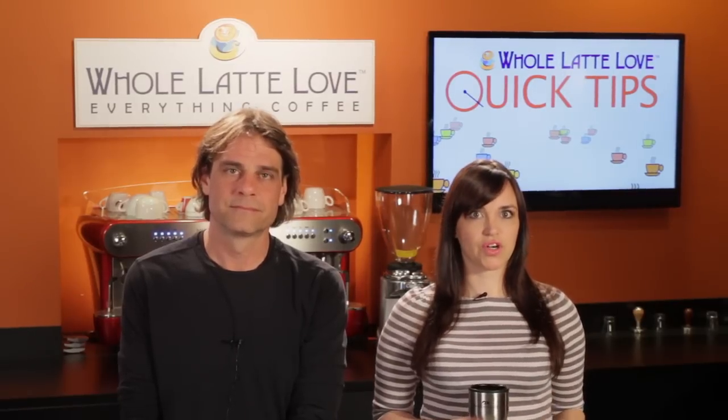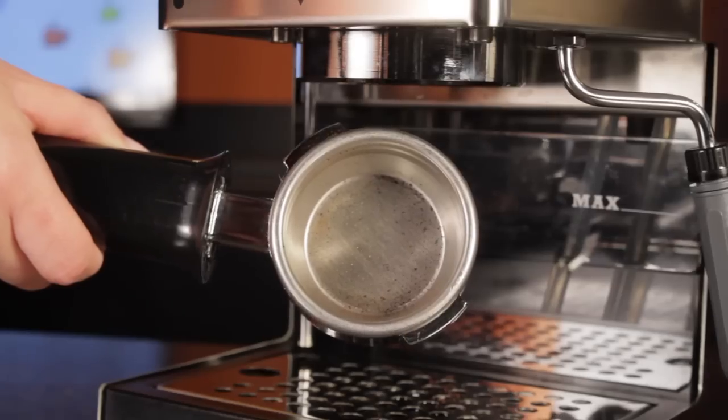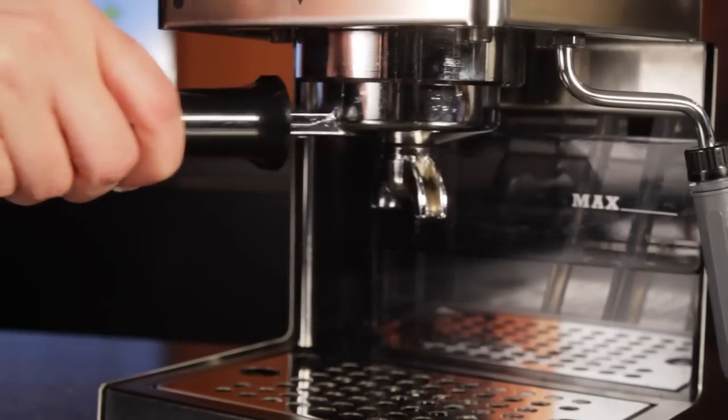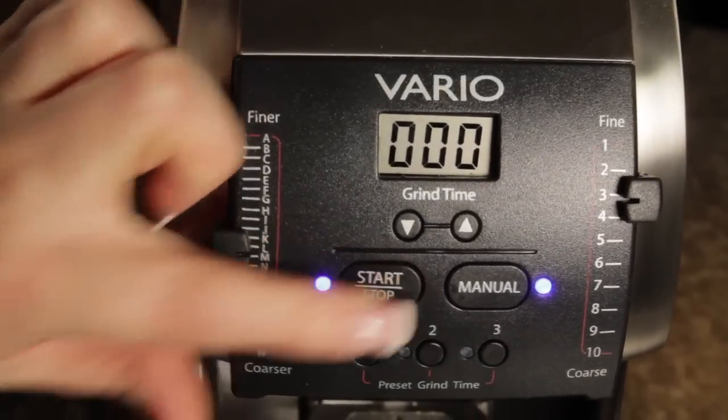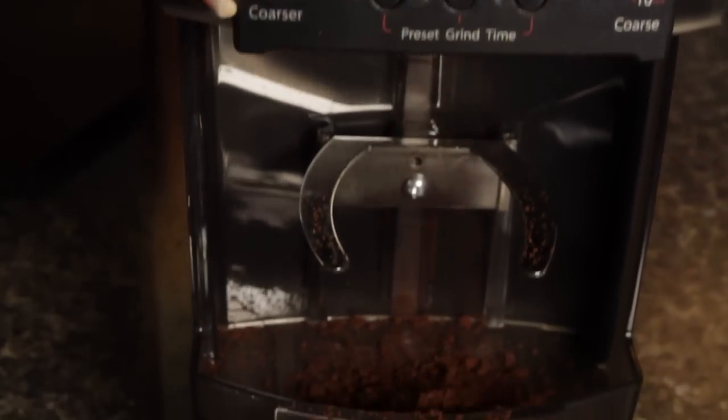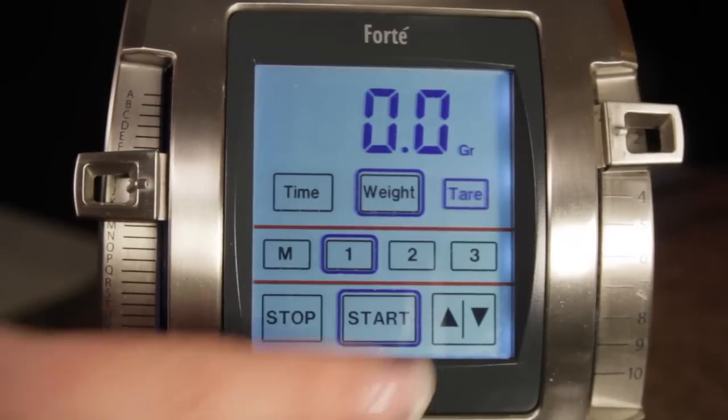You only want grind size to change. So make sure your machine is up to temperature and ready to brew, and keep your portafilter on the machine but not in use so it stays warm. When you change grind size, run your grinder for a moment to push out any leftovers, and measure the dose using the same technique every time.